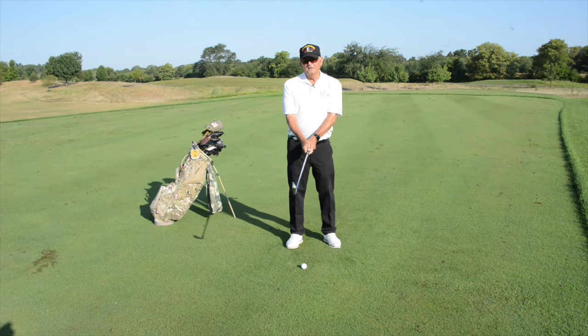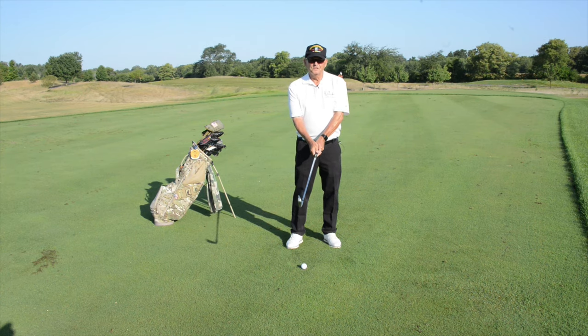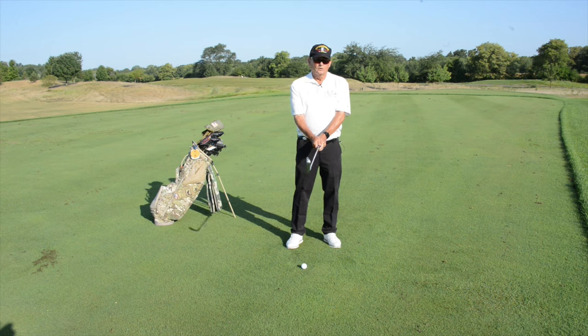Hey veterans and your golf buddies out there. Welcome to the 2020 Tee at Home event. My name is Jim Dickerson. I'm a PGA teaching professional at the University of Iowa Finkbine Golf Course in Iowa City, and I'm also a retired sergeant major in the United States Army. I'm going to give you the fundamentals of setting up today so that you'll have an opportunity to strike the golf ball reasonably well.